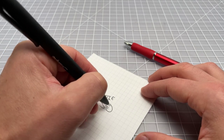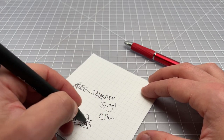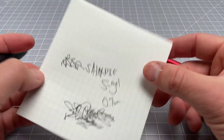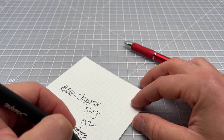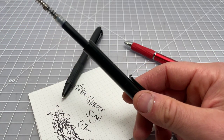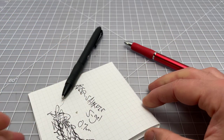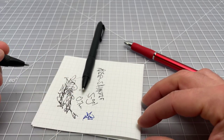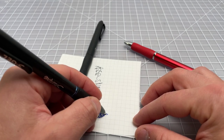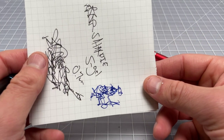This is the Sharpie S Gel at 0.7 millimeter — it's nice and smooth, very reliable. Not particularly notable, and not permanent, which a lot of people have pointed out as a problem. But it's a nice reliable gel ink, quite smooth writing and fun to use. These are kind of utilitarian gel pens; they don't really replace a Zebra Sarasa or a Pentel EnerGel — those are probably slightly better, a class above the S Gel.